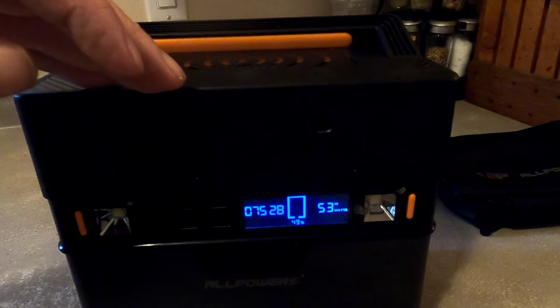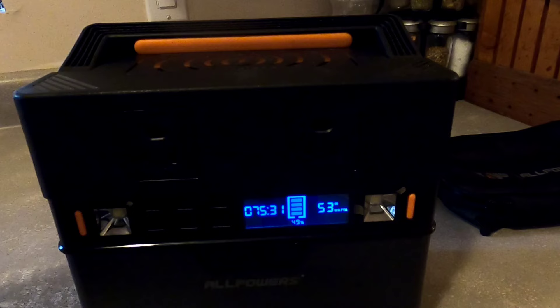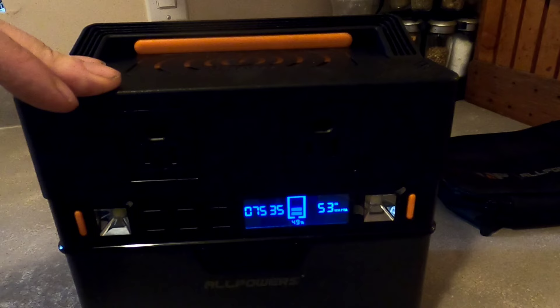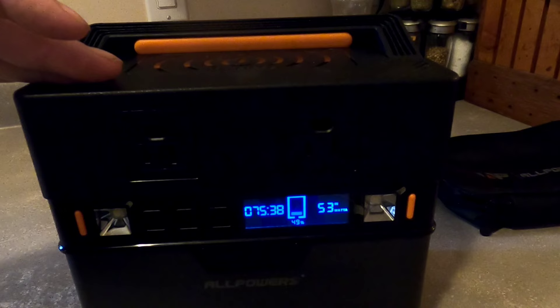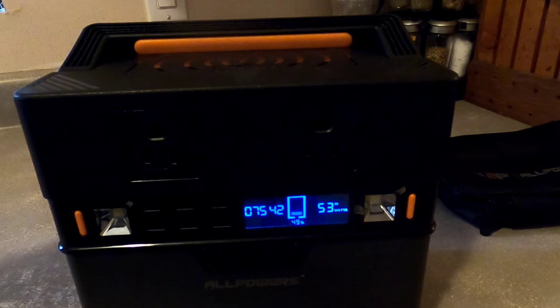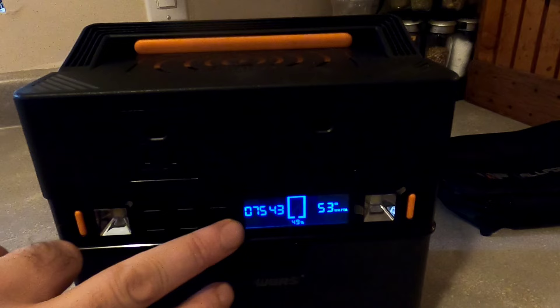Now I'll start to plug in some devices. I'll talk about what you can do on the front panel and then we'll start plugging in devices and see the draw amounts for output power. There's no sense in reading the spec sheet — just plug in devices and see how it performs in the real world, because practical use can differ from spec claims.